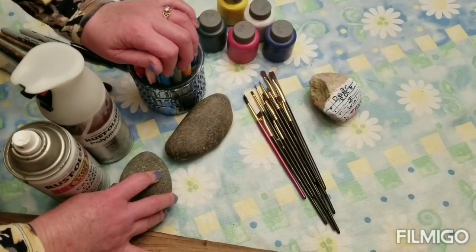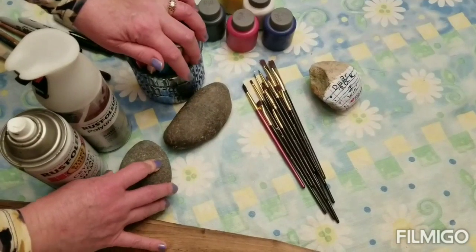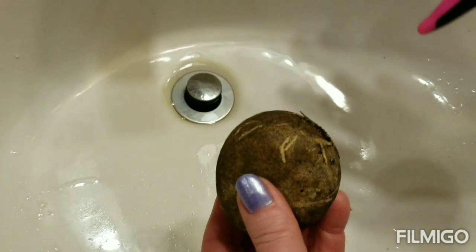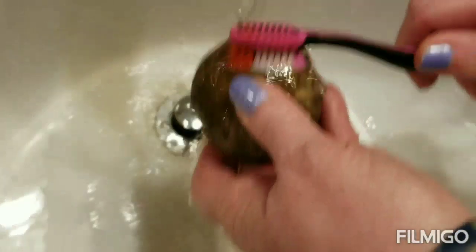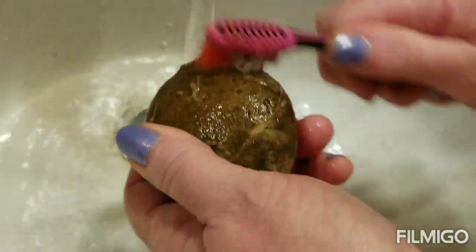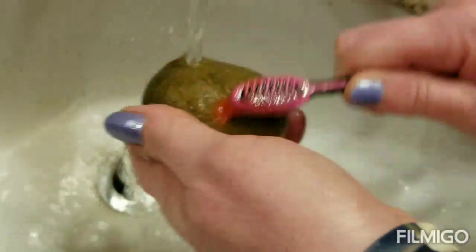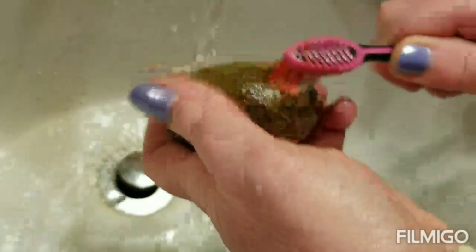The first thing you need to do is go outside and find your rock. I found this rock outside and as you can see it's really dirty, so I'm going to use this old toothbrush — do not use a new one — and wash it off a little bit. Get all the dirt off; this one has old grass on it. Scrub, scrub, scrub. You can see all the dirt coming off.